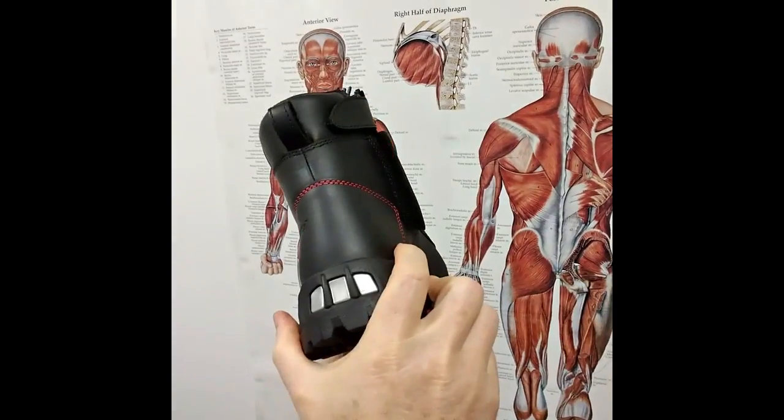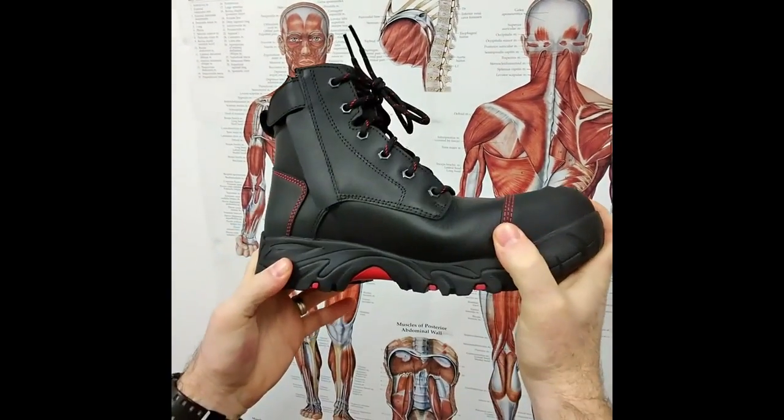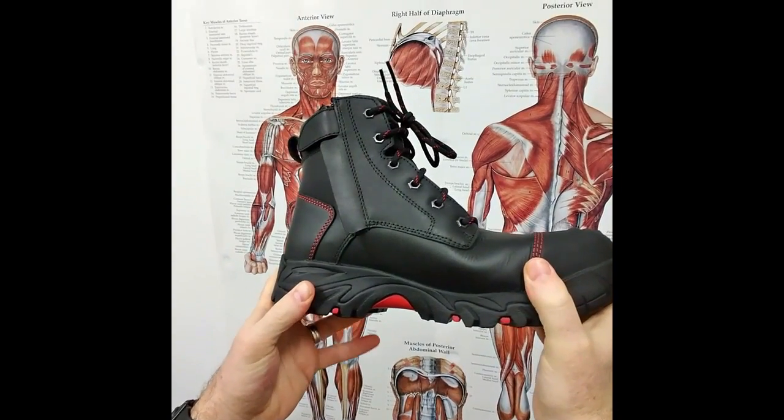That is the Ergonix Helium boot — we look forward to seeing them on the job sites shortly and hearing your feedback. Thanks.